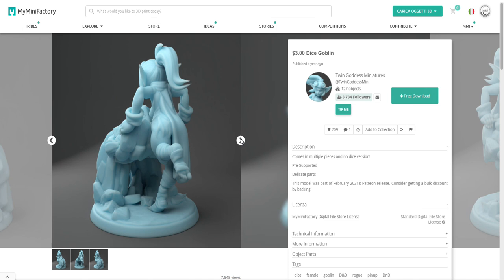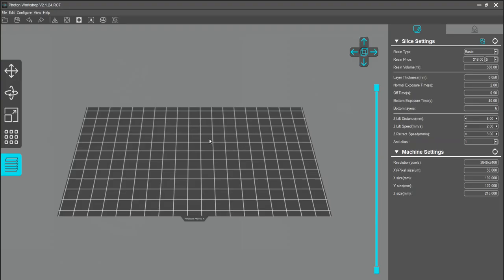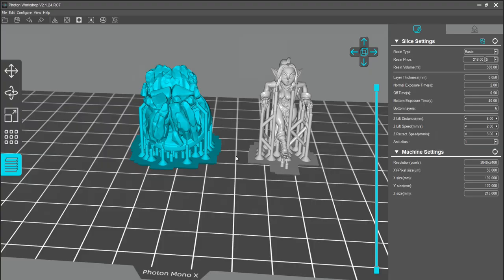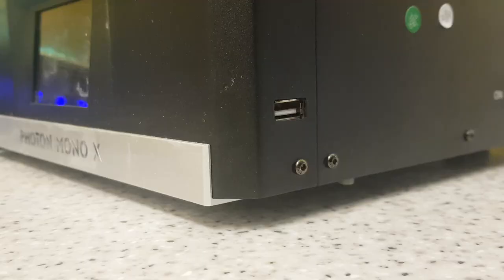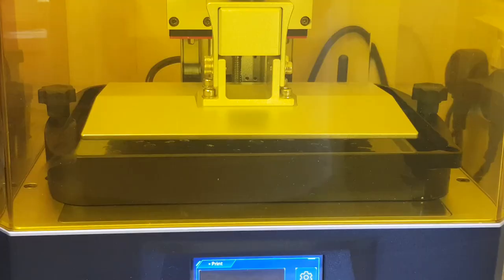There'll be a link in the description. I have printed quite a few of their figures in the past and painted them, and there are quite a few videos on my channel. They are pretty awesome. So let's go through downloading the file, opening up the Anycubic software, and you can basically just drag and drop - simple as that. The file comes pre-supported, which is great, so there's no worrying about that.